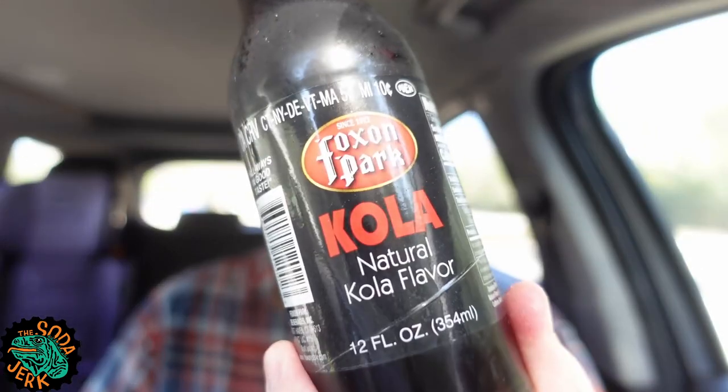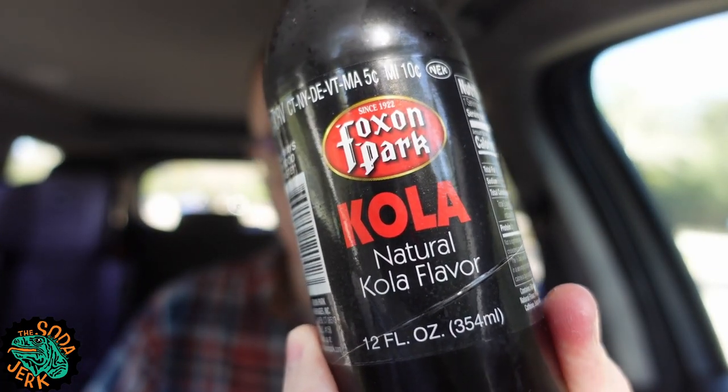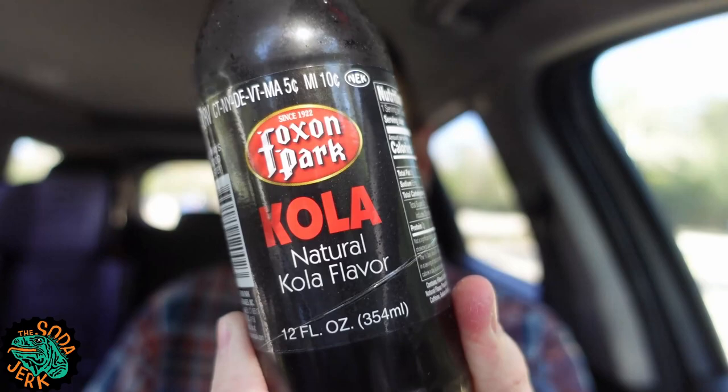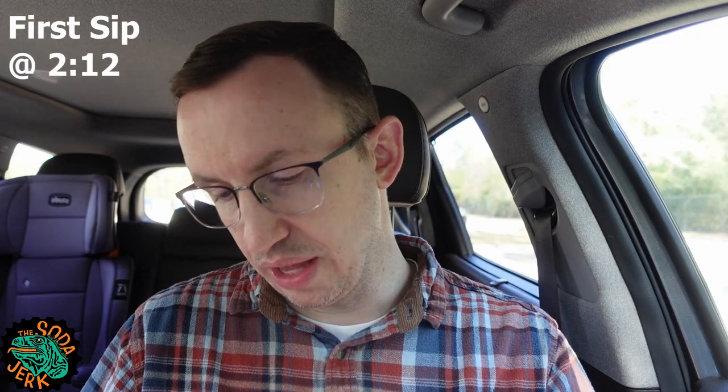Howdy everybody, it's the Soda Jerk with thesodajerk.net with another soda review. Today's soda review is Fox on Park Cola with a K, with natural cola flavor. Fox on Park is really fun to say — it's a soda manufacturer in Connecticut.